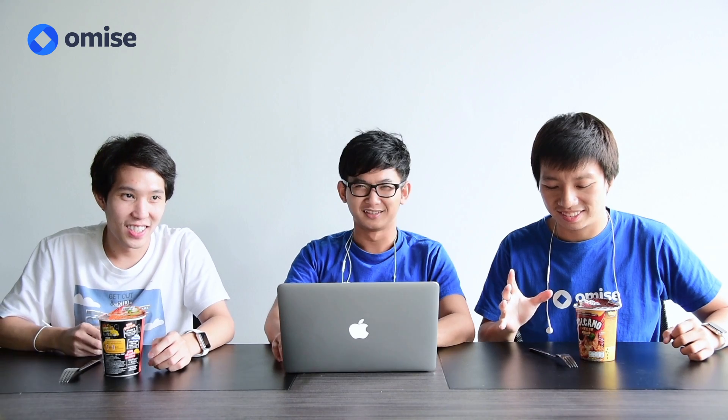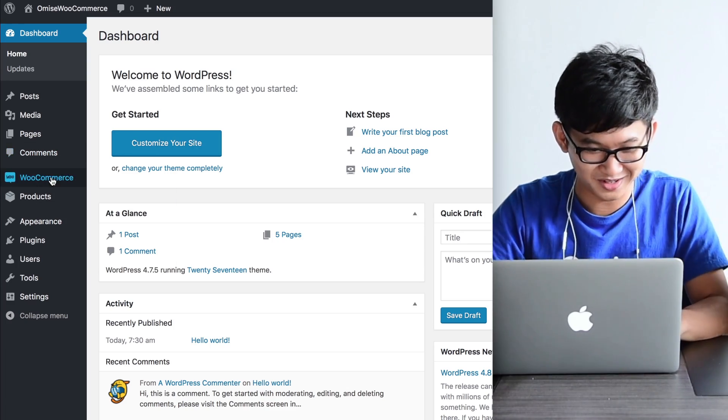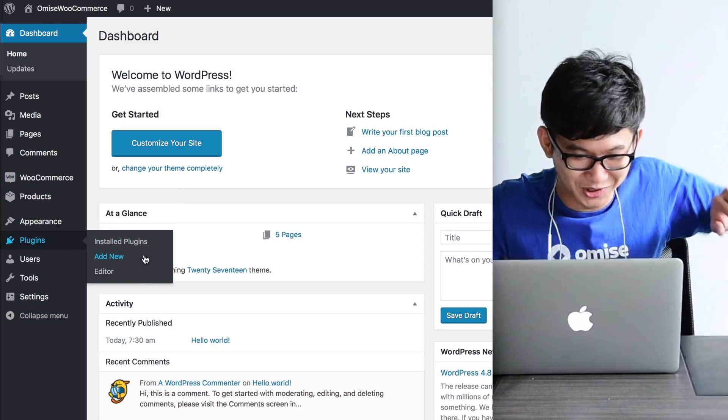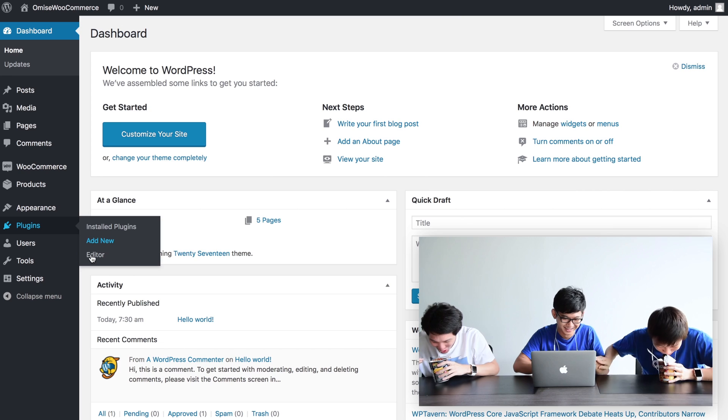Are you ready guys? 3, 2, 1. Ready! Where is anyone? You're too bad! Stop it! No! Go on!